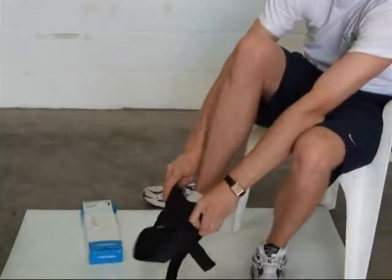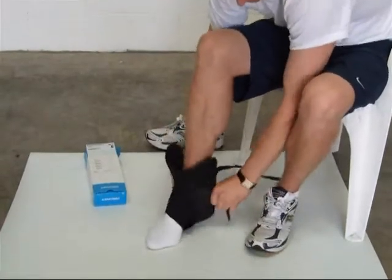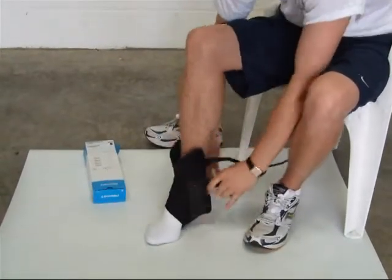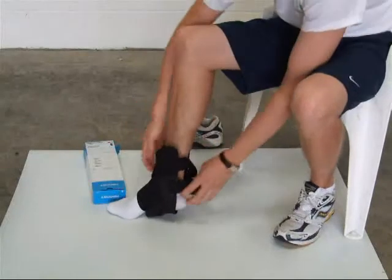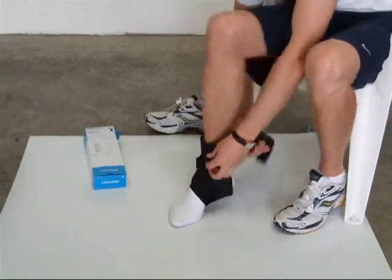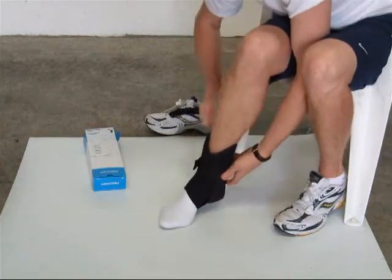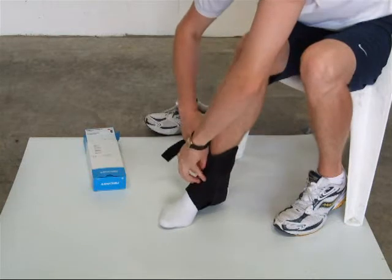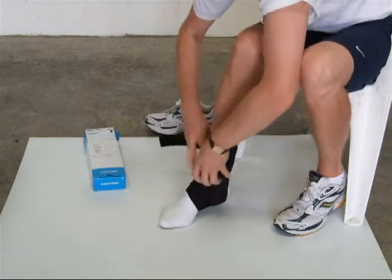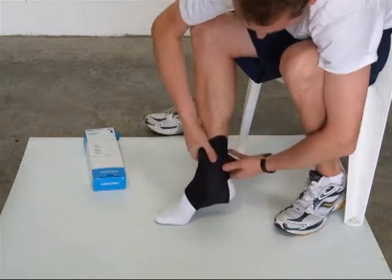You simply push your foot through and make sure the splints are in the right place. On the back there's a Velcro strap which you do up, then you pull the wrapping tight and simply Velcro it up.